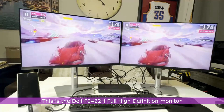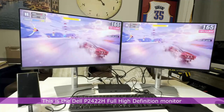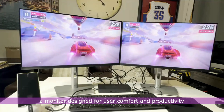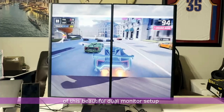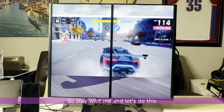Hello guys, this is the Dell P2422H Full High Definition Monitor, a monitor designed for user comfort and productivity. I'll be guiding you through the unboxing of this beautiful dual monitor setup using Samsung DeX. So stay with me and let's do this.